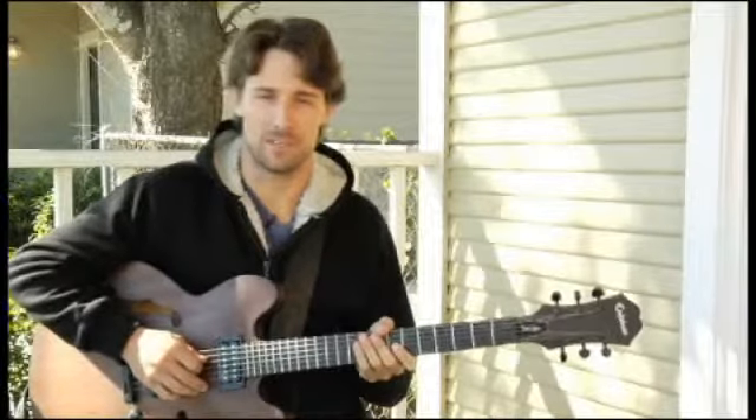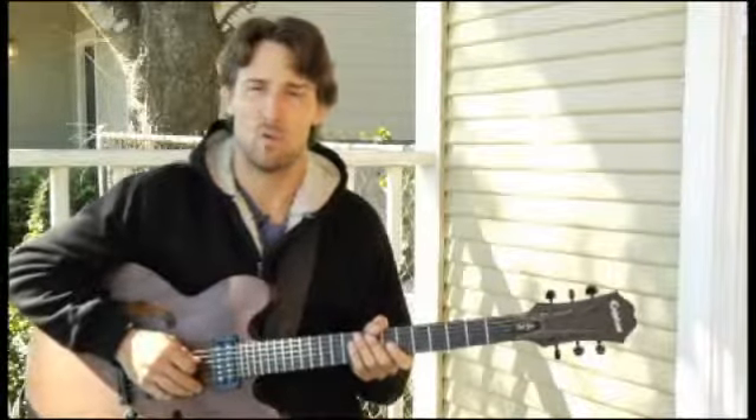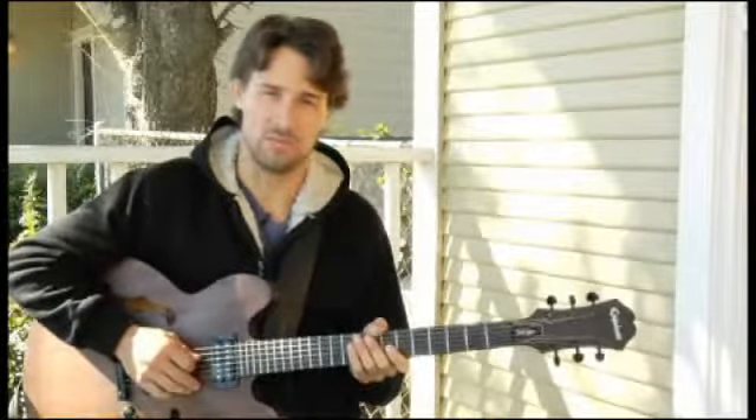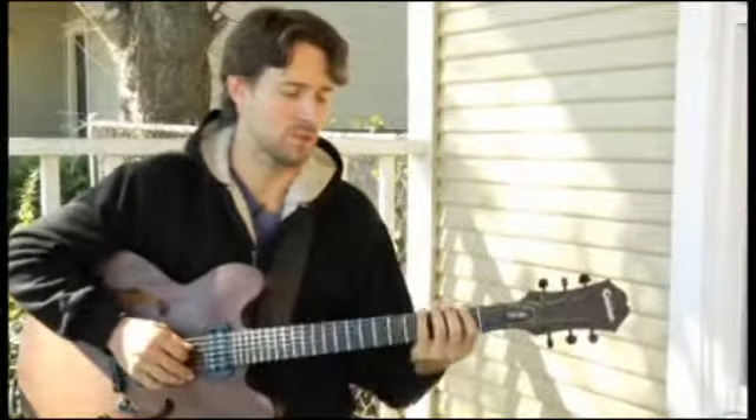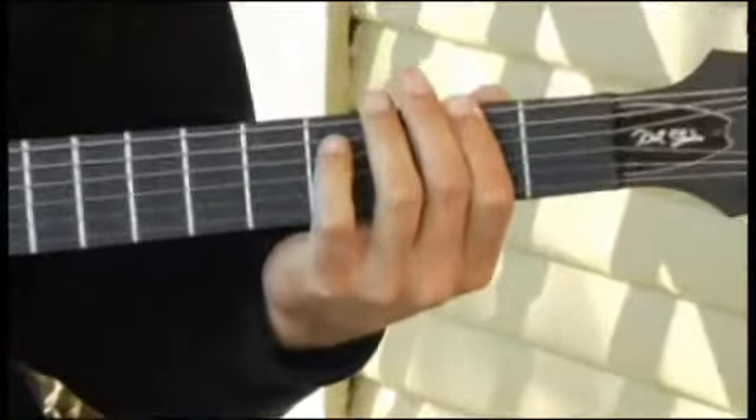To play F sharp augmented in arpeggio form, ascending one octave in root position on each of the four bottom strings. Place your forefinger on the second fret of the bottom string and your arpeggios should sound like this.